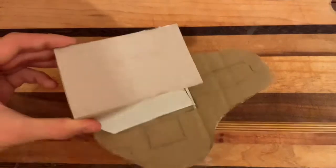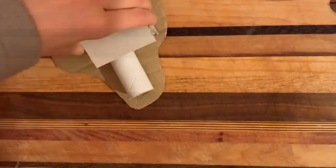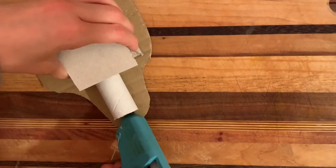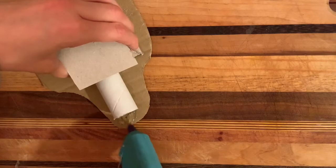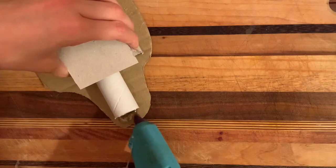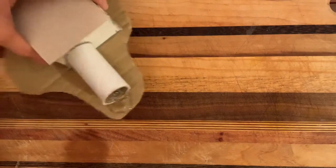Now I have glued the sides on, I will also glue on this pipe. Now I have glued the pipe on, I am going to add a bit of water effect by just squidging the glue around here in a bit of a pool. I am going to make the pool quite big and thick around here to make it look like there is water coming out of it.